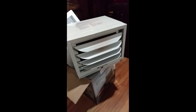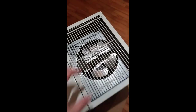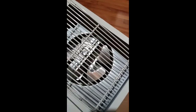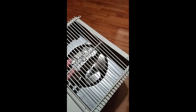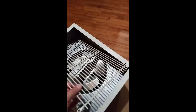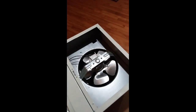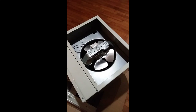Here we have the back. If you ever need to get into this part, you really don't need to. The first one I bought I had to do some things with the wiring, but this one I didn't. There are just four screws — I've already taken it off.